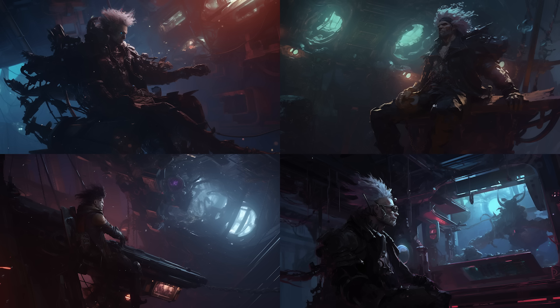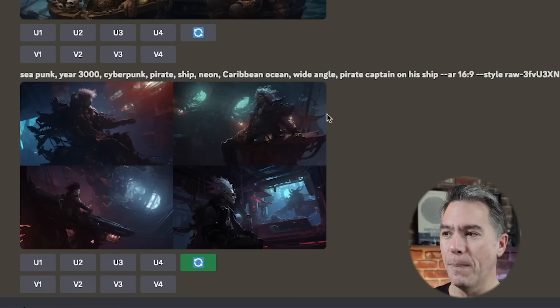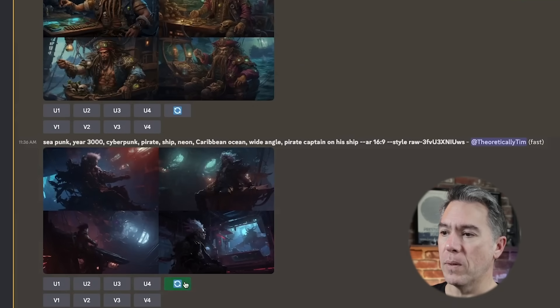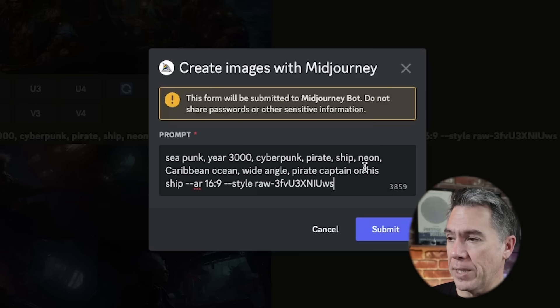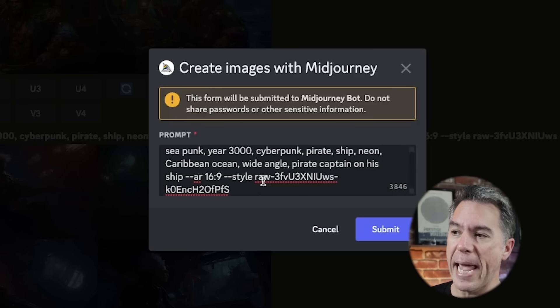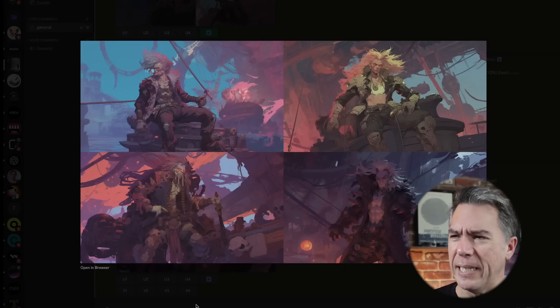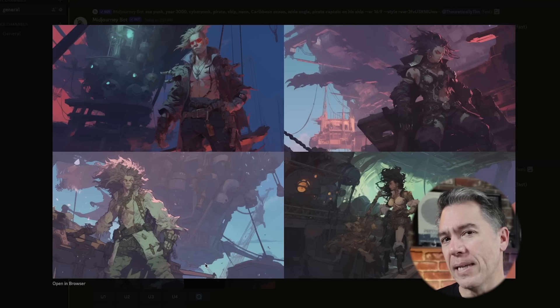Let's try combining style codes with this image: 'Sea Punk, Year 3000, Cyberpunk, Pirate Ship, Neon, Caribbean Ocean, Wide Angle, Pirate Captain on his ship at an aspect ratio of 16:9.' I'll combine that with essentially the same prompt but with a different style. To do so, take the style number and add it to the other prompt with a dash and then the number — importantly, don't add the raw dash from the previous image. Running this gets us some pretty cool, kind of Niji-esque images. I also swapped the order of the style numbers and got pretty similar results, so I don't think the order has any weight.